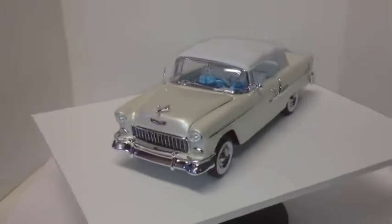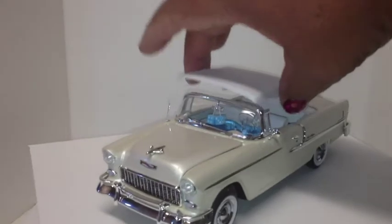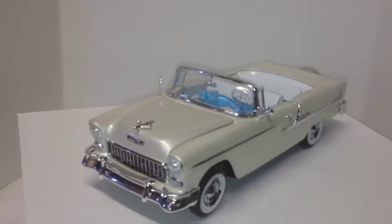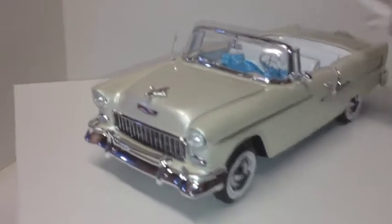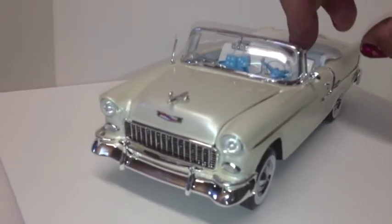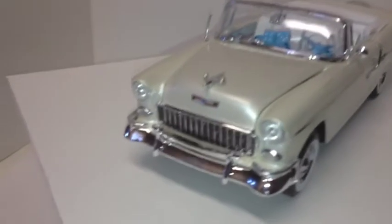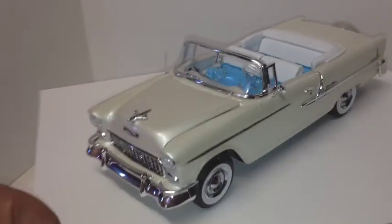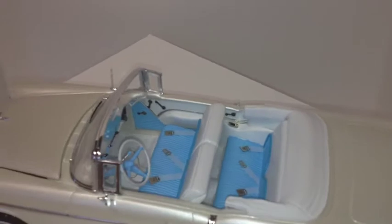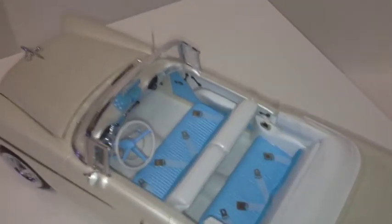I've got the soft top on it now, got it to where I could put on the drop-down unit and put that in there. Got the interior all done — everything chrome — photo etch window cranks, door handles, photo etch seat belts.